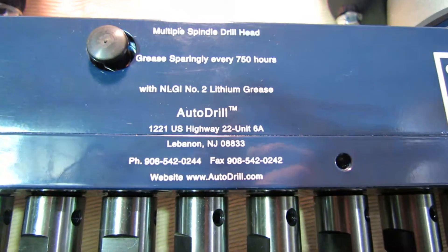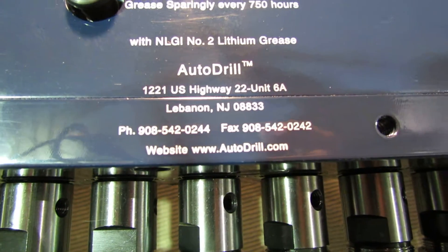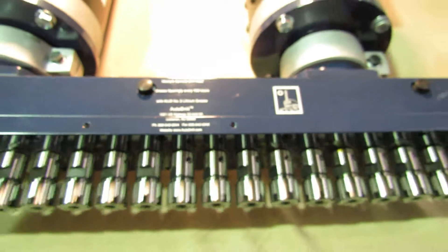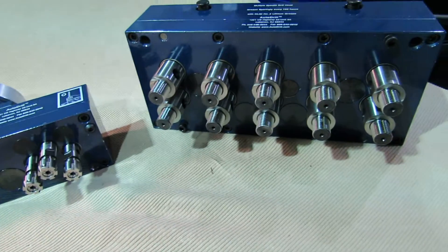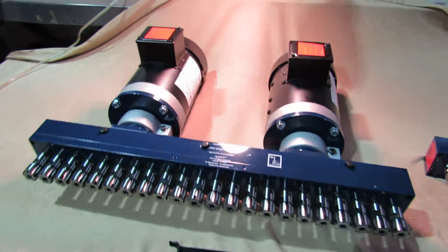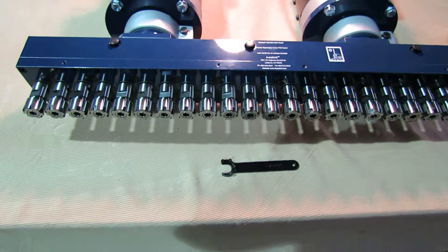If you have need for a product like this, we would love to talk to you. You can reach us at the website or the phone numbers mentioned, and we would love to discuss your application and find a solution for you. As you can see from some of these other heads, we can do custom patterns, custom spindles — we get much smaller than this, much larger than this. We do automatic self-stroking drills — whatever we can do to help, please let us know how we can assist.